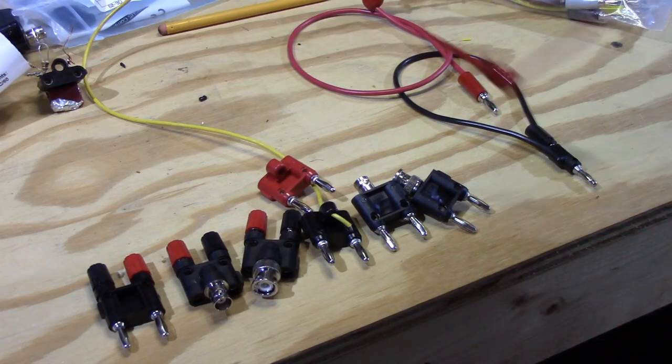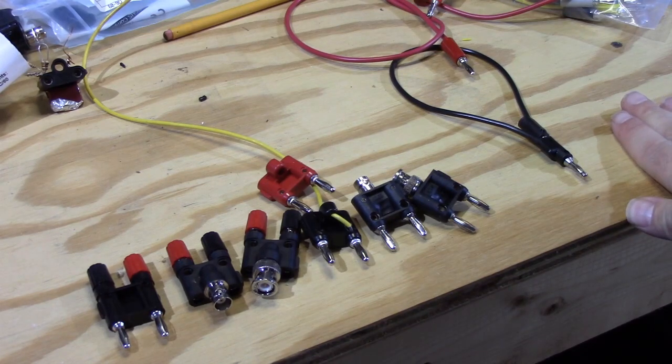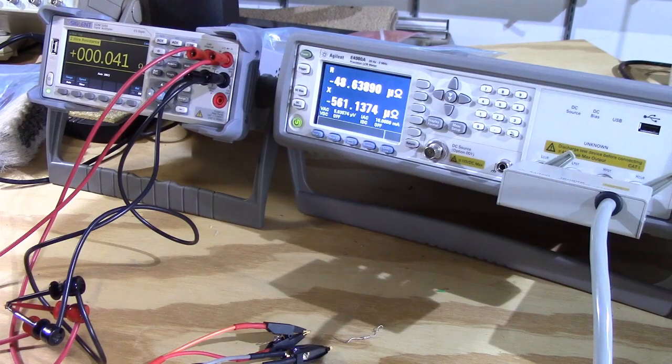That's the review of all the little parts I bought to support the new meter. We're going to wait one hour for these meters to warm up. Now that the equipment has been warming up for about an hour, our first evaluation of the Siglent will be a precision resistance measurement using a four-wire type measurement.